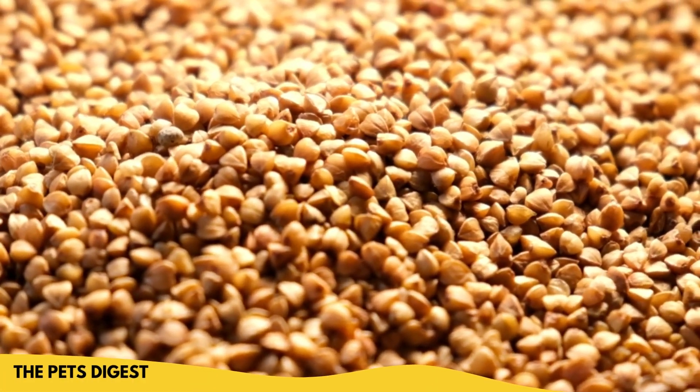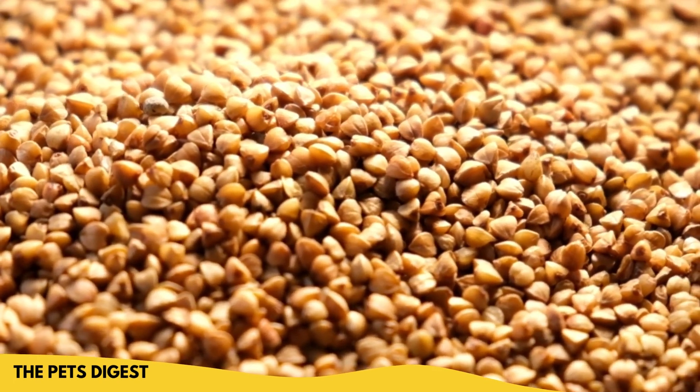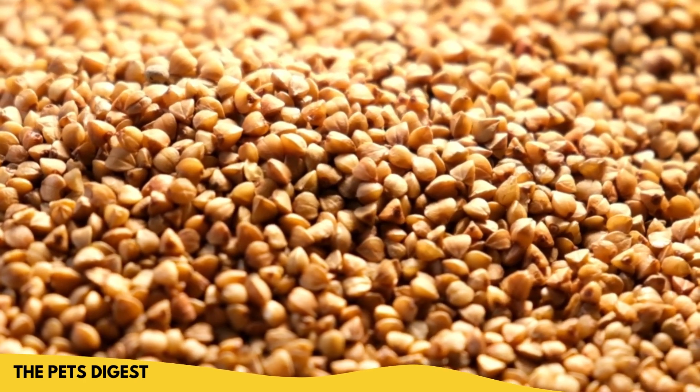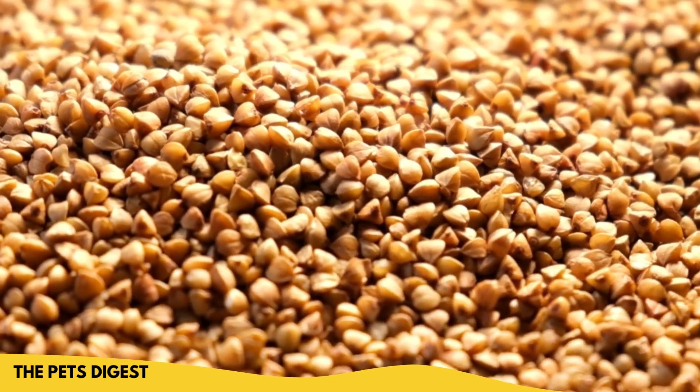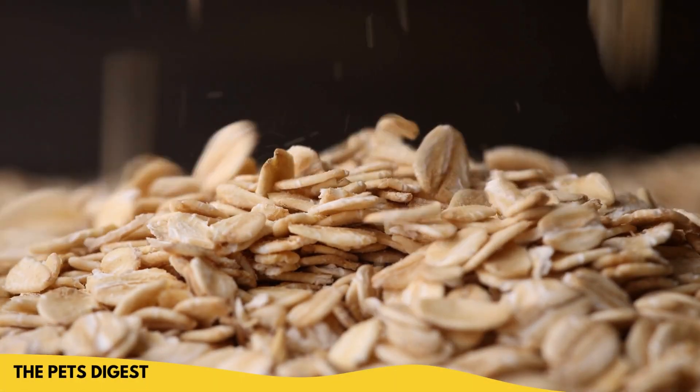Buckwheat flour is actually made from ground buckwheat. It's low on the glycemic index scale, so it's low in sugar. It does have a good amount of fiber and protein, and it's also a good option for dogs that may have diabetes because of the low sugar.